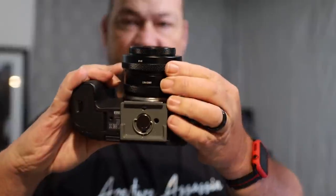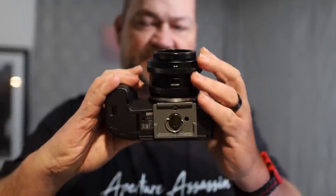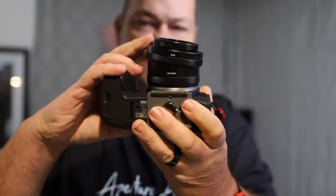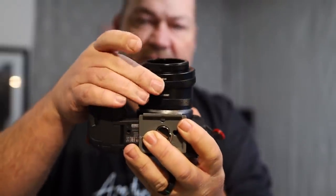On this lens, one of the functions it has — and I'll hold it up here so you can see it better — is a twist lock and unlock. What this does is allow you to tilt the lens. As you can see, it tilts just a little bit. You can tilt left or right, and you can tilt up and down.